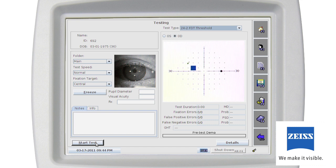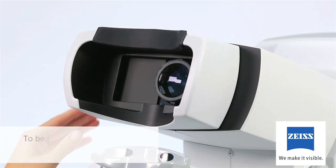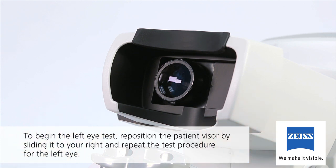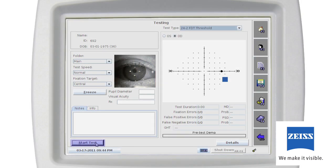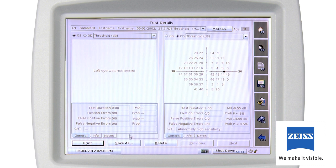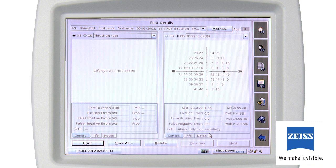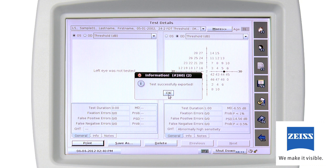You can now choose Start Left Eye, New Test, or Done Testing. Align your patient and give them the same instructions as you did for the right eye test, then click the Start Left Eye button. When the tests are completed for both eyes, results are automatically saved to the instrument's hard drive, to a USB stick, and sent to the printer. If you prefer changing the default locations for saving test results, please see the system settings section of the user manual.